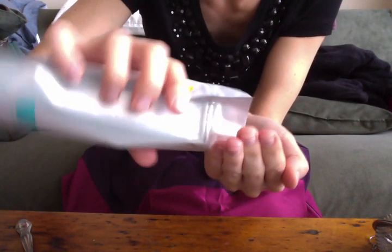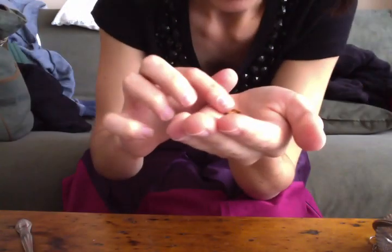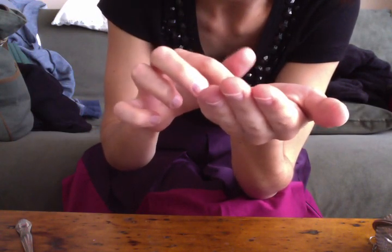They're all crushed. Oh, there's some big ones too. It smells wonderful, like almonds. I wonder if I could eat them right now. Mmm. It's actually really good.